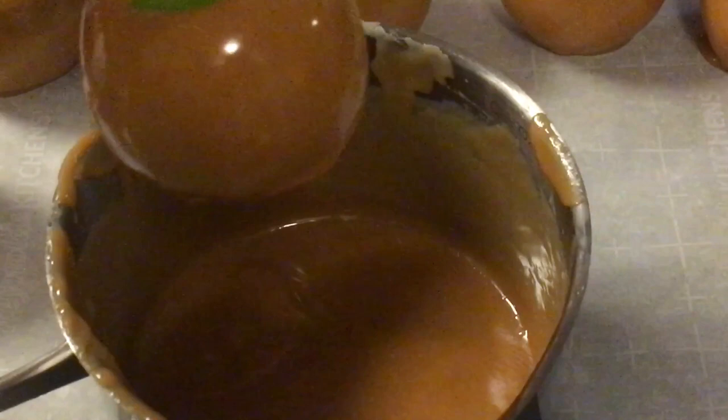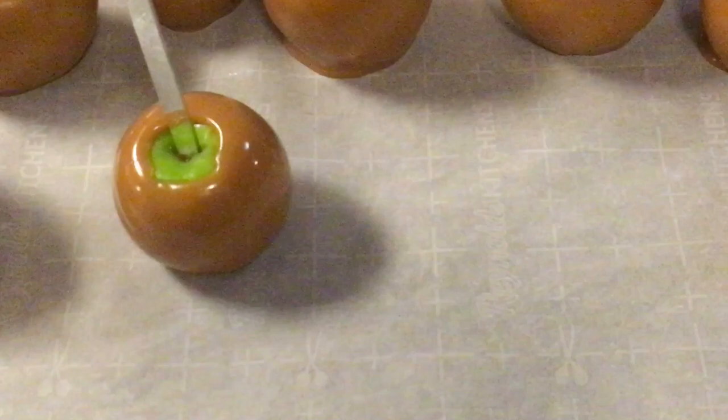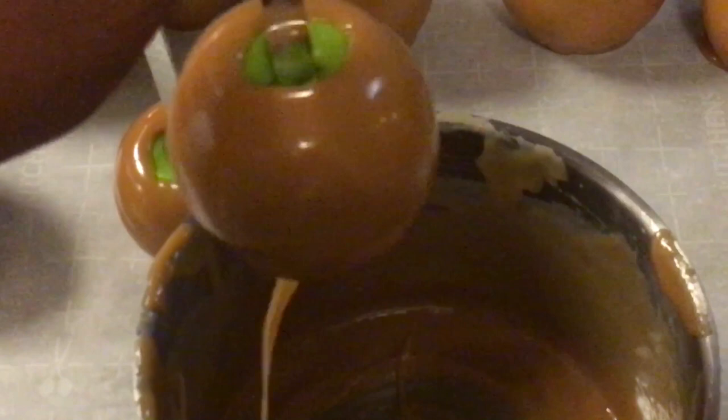Now, if you want to put nuts on there, that's fine. Let's see if we have extra. I'm going to see if I can scrape this apple. Rotate your apple, bring it up, shake that caramel off — it sticks to the apple really well, and that's what you want. You want a soft, firm caramel apple that's not going to give you any issues.